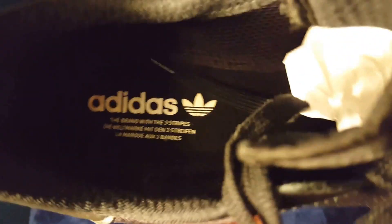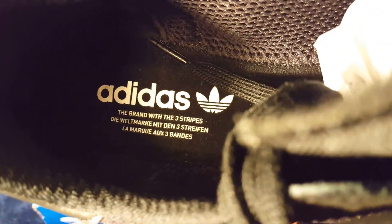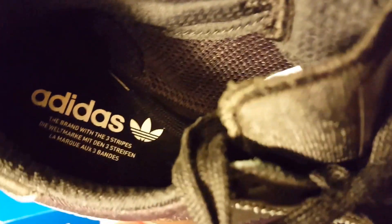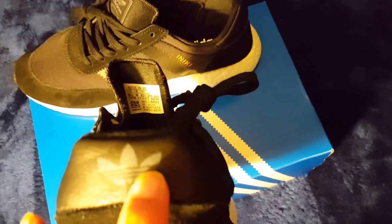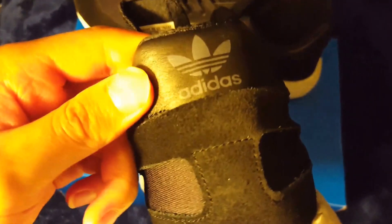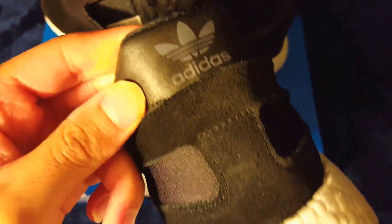On the inside you got the Adidas stamp — 'the brand with three stripes' — and then it has that same saying in different languages. It's got that knitting material on the inside. You got the size right there, made in Vietnam.